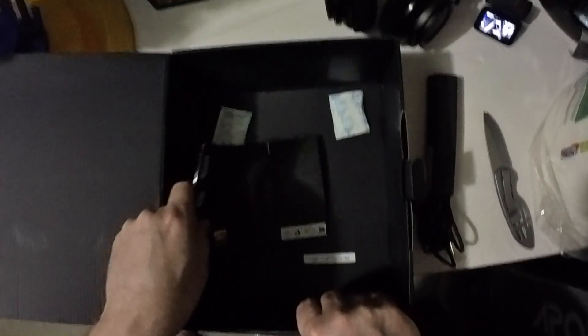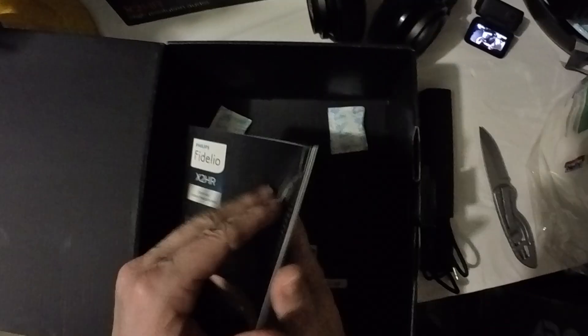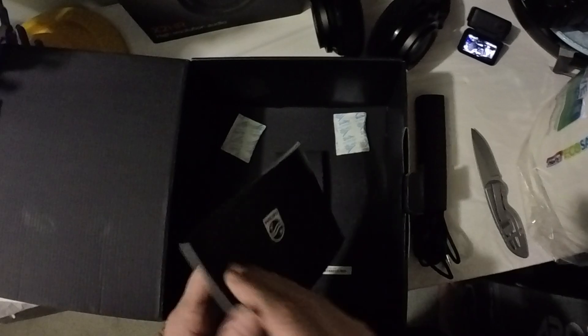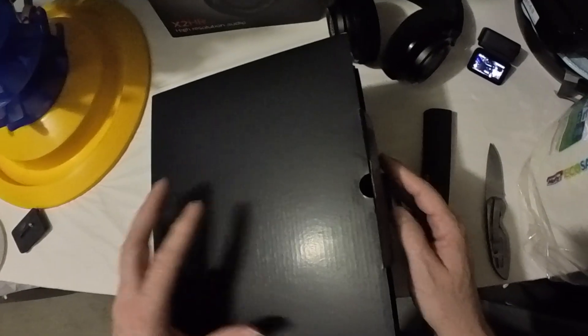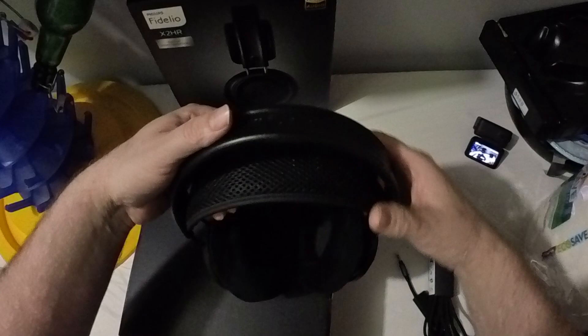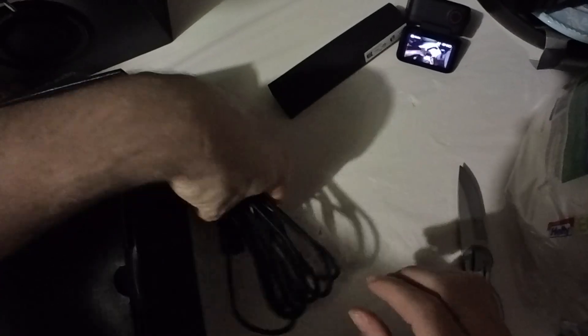There's a manual in here too. Alright, so I'm going to give these a go tonight, listen to a concert, and I'll let you know how they work out. Pretty nice looking headphones — I hope they stand up. Let me put them on real quick. Yeah, they seem to be pretty comfortable right off the bat, and I've got a nice long cable. I'll check them out and let you know how they sound. Cheers, take care!